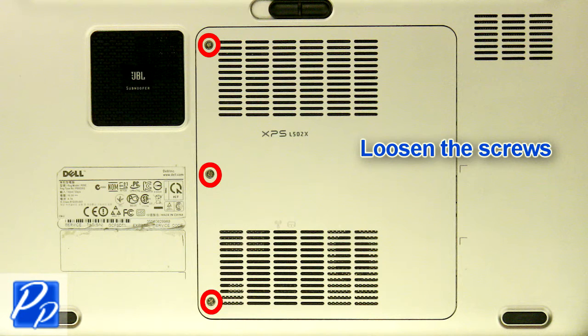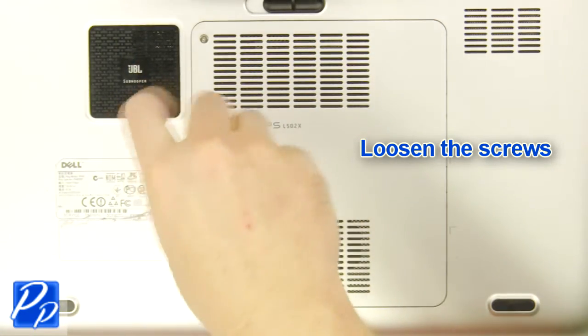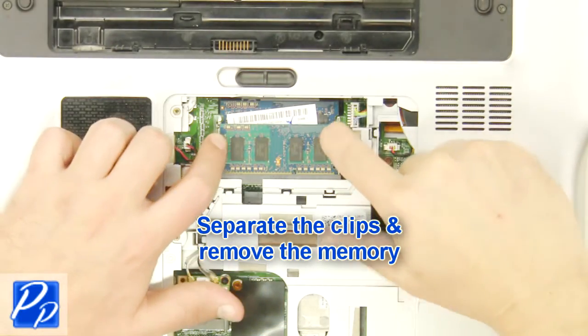Loosen the screws. Remove the access door. Separate the clips and remove the memory.